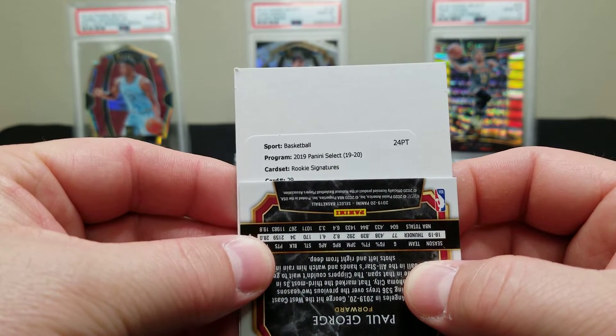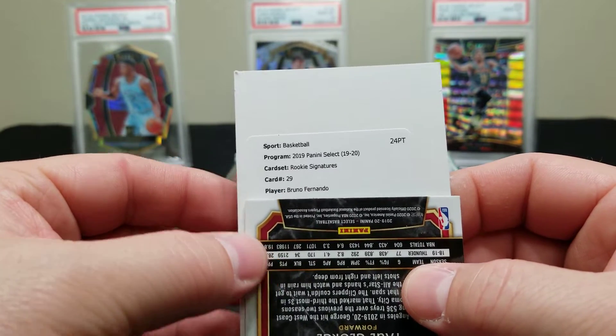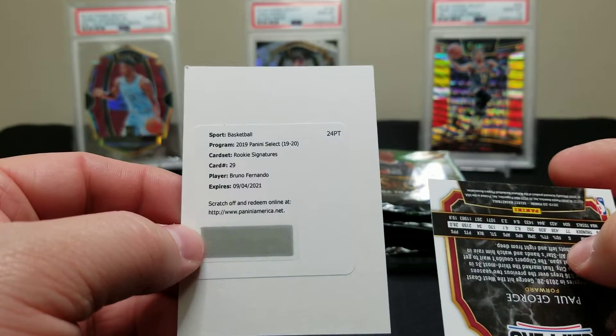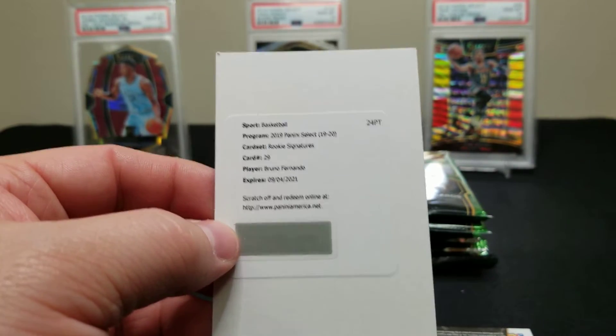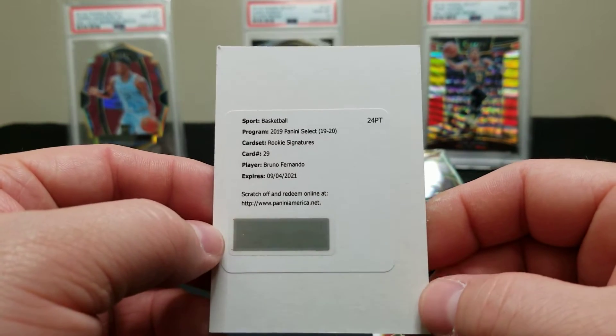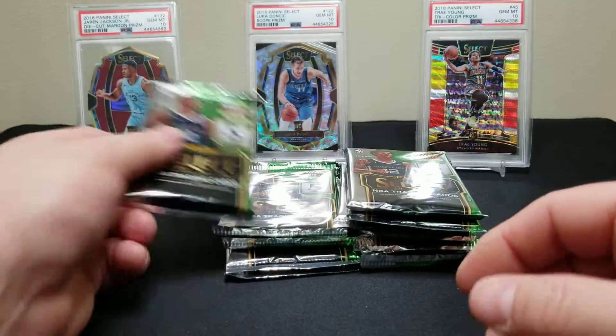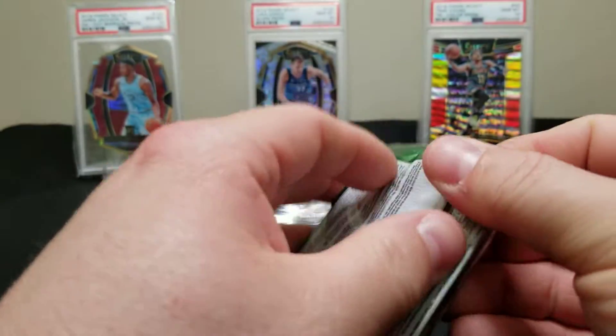Number 29... oh, Bruno. This guy haunts us. That just hurts my soul — Bruno Fernando Rookie Signatures. Oh well. Such a letdown.